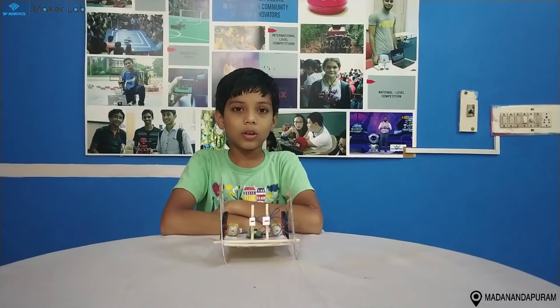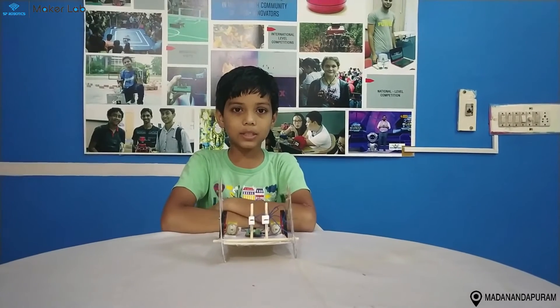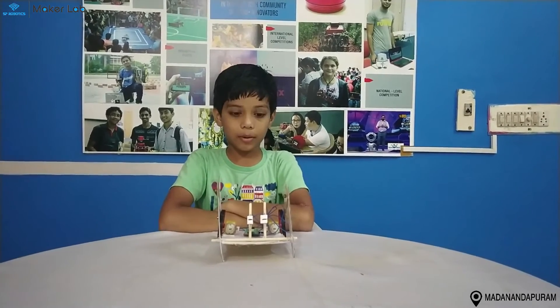Hi friends, my name is Anirudh. I am studying in PLPB Millenium School, Gilgambakham campus, and I am from the mental lab community.